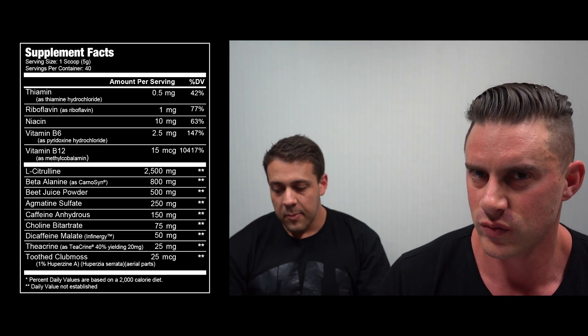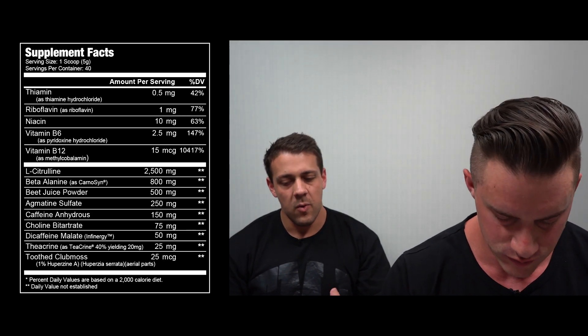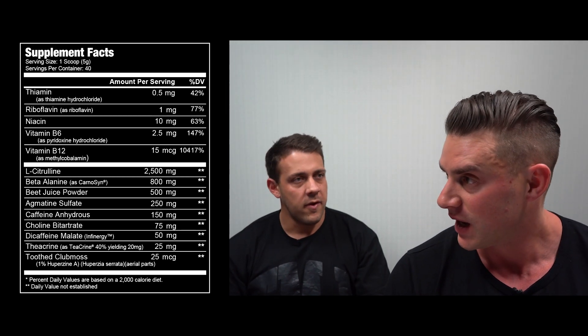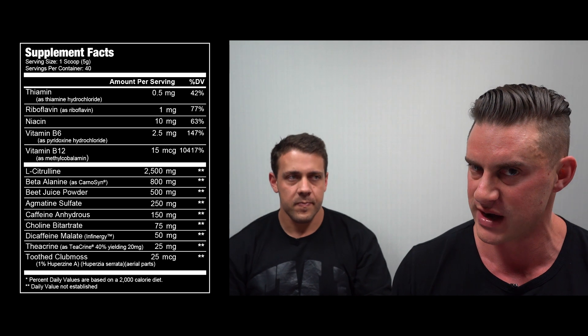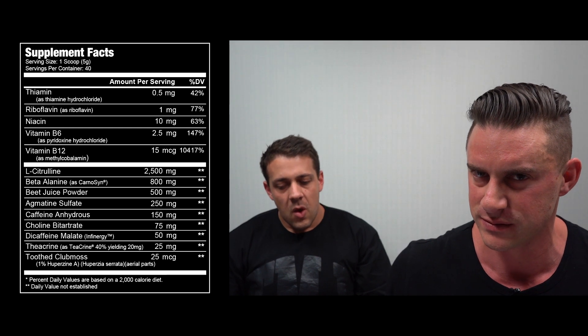Then we get into some agmatine sulfate at the 500 milligram dose, in there to help stop the breakdown of nitric oxide — so it pairs well with citrulline. We like to see it around 750 to 1,000 milligrams, so it's not quite in the efficacious dosing range, but it does have synergism with nitric oxide boosters and will help prolong the muscle pumps.